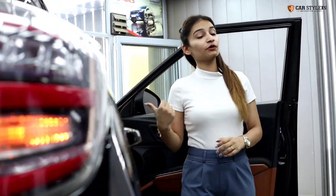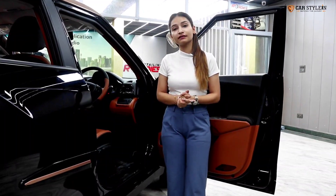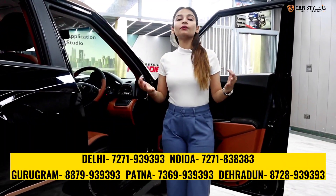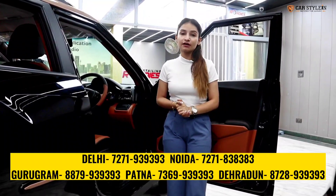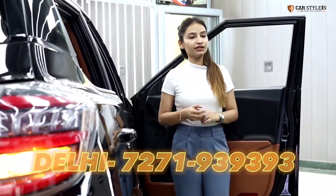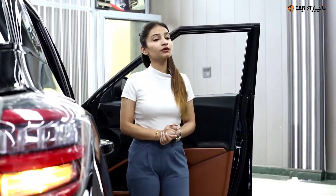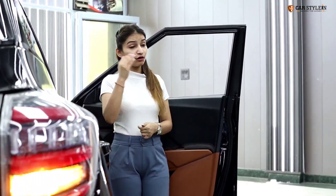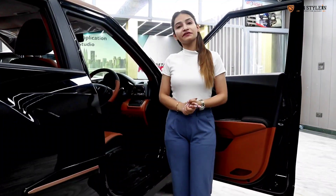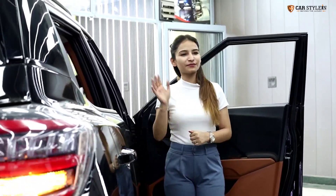So guys, let me know how you like this makeover. We have many color options available — you can come to our outlet and choose any color combination you like. The number is 7271-9393-9393. You can visit our outlets in Delhi, Noida, Gurgaon, Patna, and even Dehradun. Meet us with a new car and a new color combination. Stay safe, stay tuned, and bye-bye.